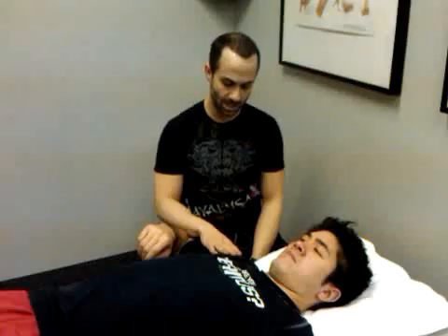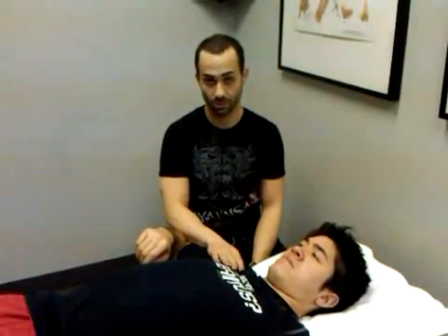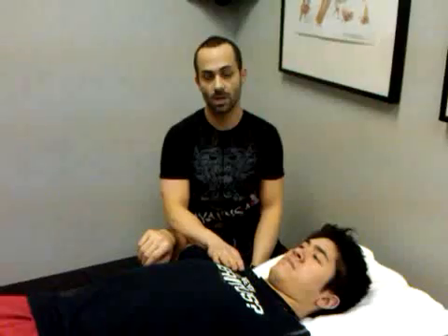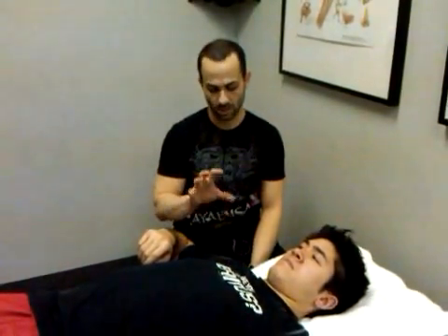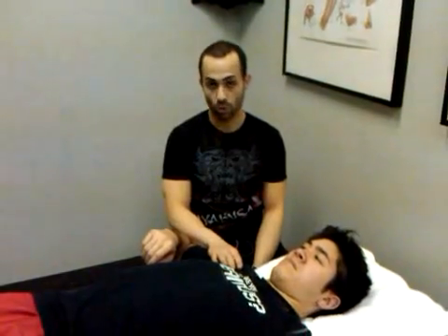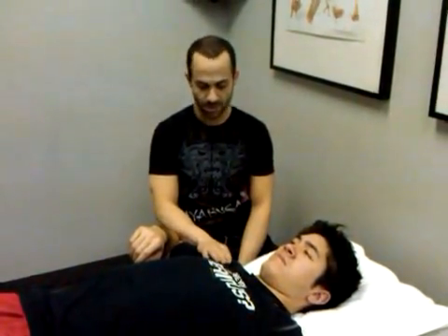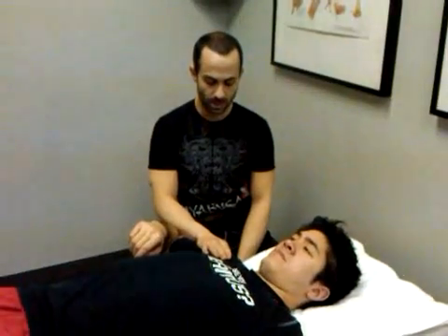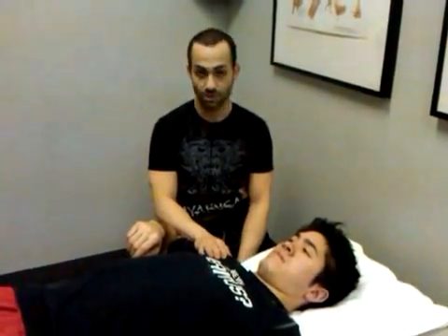What I'm going to show you today — on the last video we showed you how to do a sleeper stretch more effectively in order to stretch out that posterior capsule. Today I'm going to show you a really effective mobilization to create some motion and break up some of the fibrosis in the posterior capsule. I call this the Kimura Mode. It's actually named after a joint lock that's performed in competitive Jiu-Jitsu.